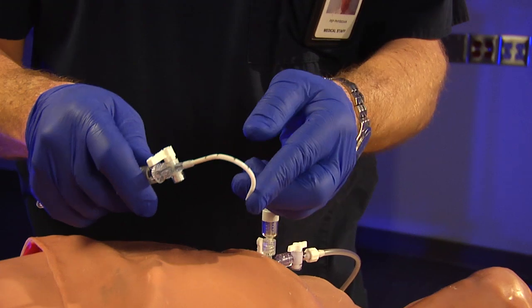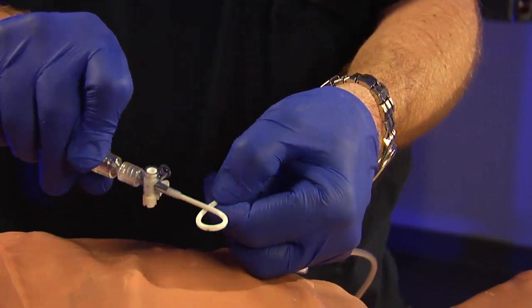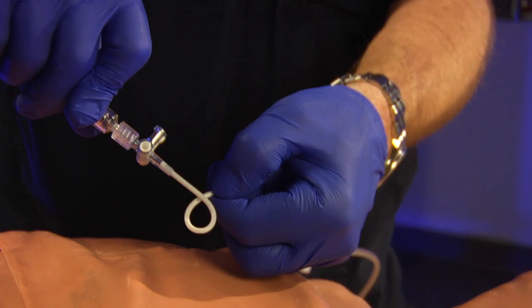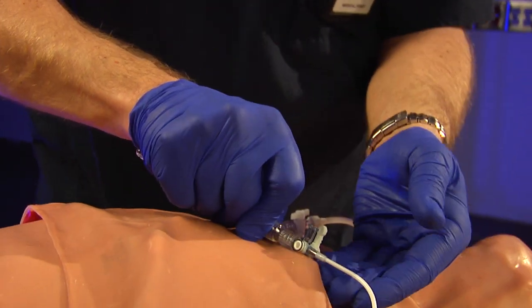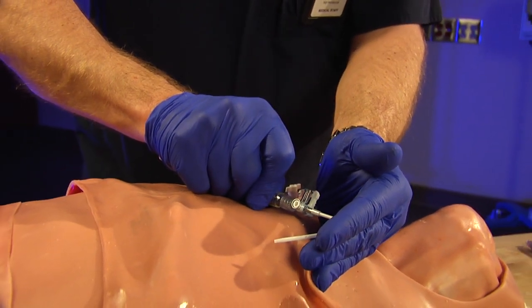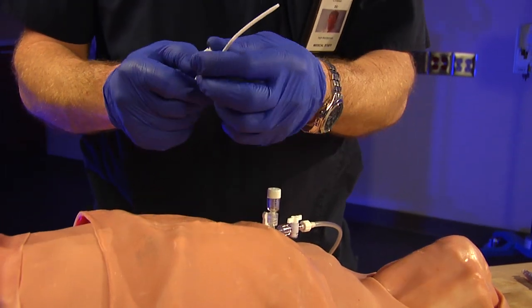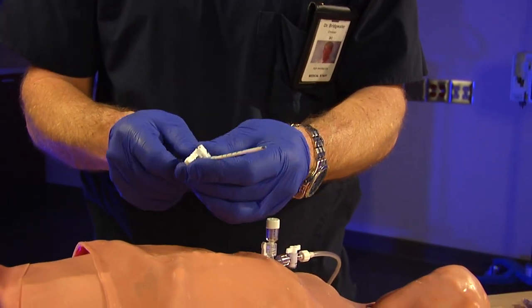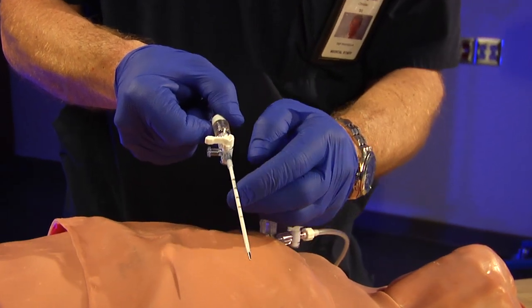Watch as I slide this off — I can bend this almost back on itself, nearly tie it into a knot, and there is no kink. So this can get inside the chest and bend to one side as the lung re-expands without kinking off. This is a much better tube — think of it as a mini chest tube. It's also nicely marked with centimeter markers so you know how far you're going in.